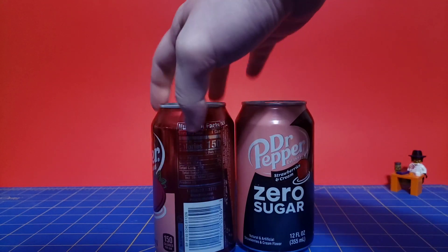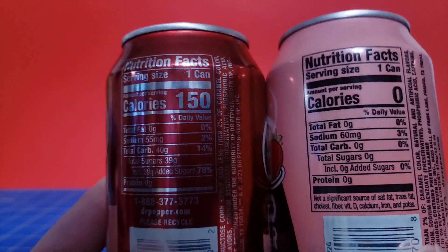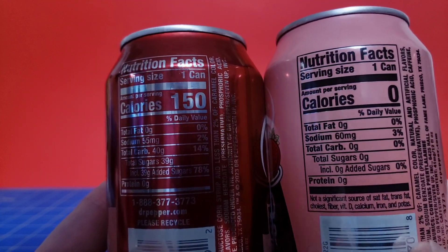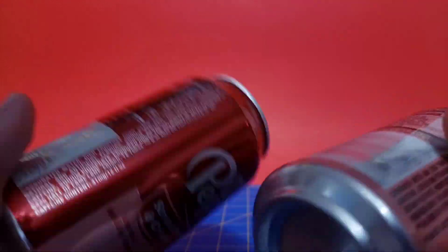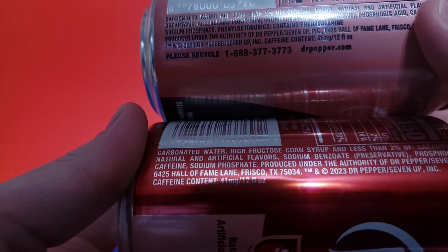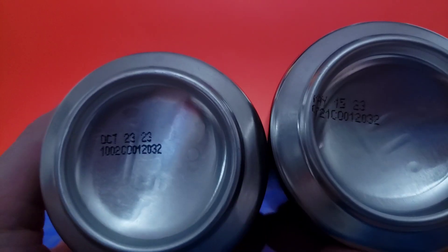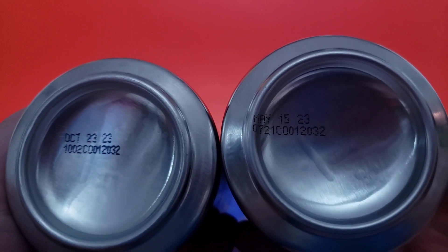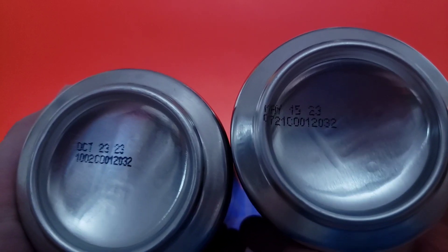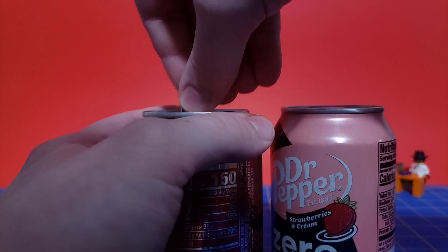Let's go ahead and take a look at both of these cans and look at the nutrition facts. Very similar — this one has more salt in it, interestingly enough. They have the exact same amount of caffeine: 41 milligrams on both. Usually Mountain Dew puts more caffeine in the zero sugar version. Also interestingly, the zero sugar one expires before the regular sugar one does.